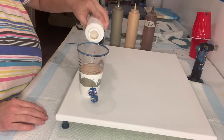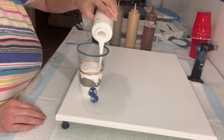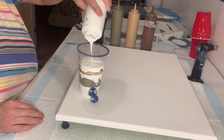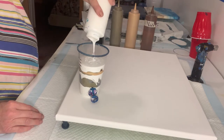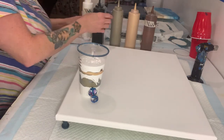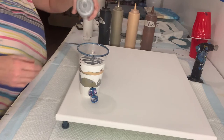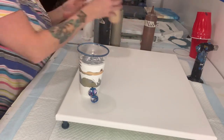Then we're going to go back in with another layer of white. On this one we're going to add some black, some silver, and let's put some gold on this one too.